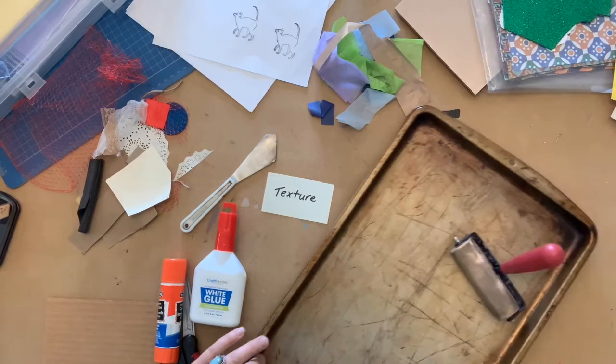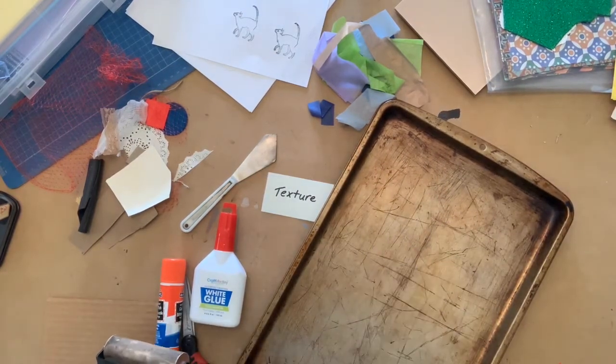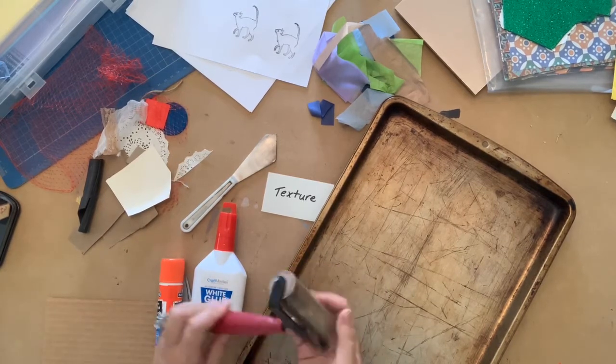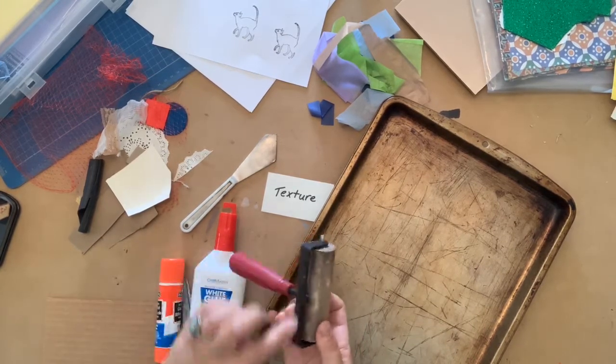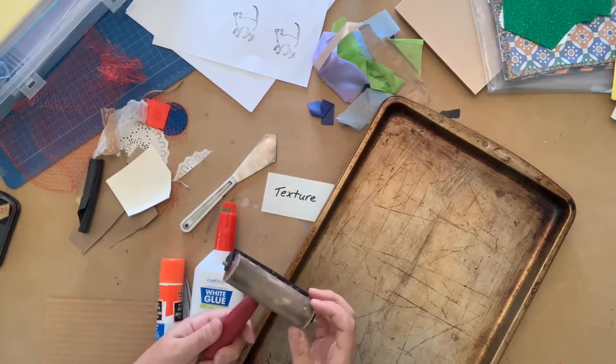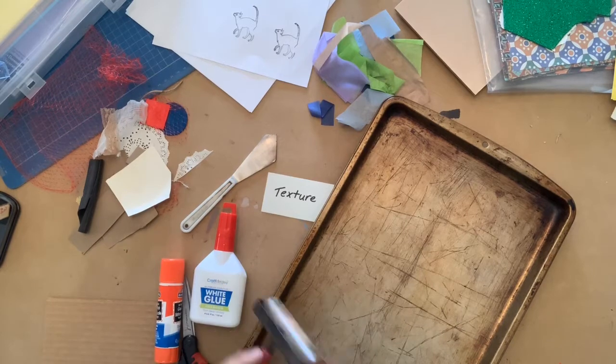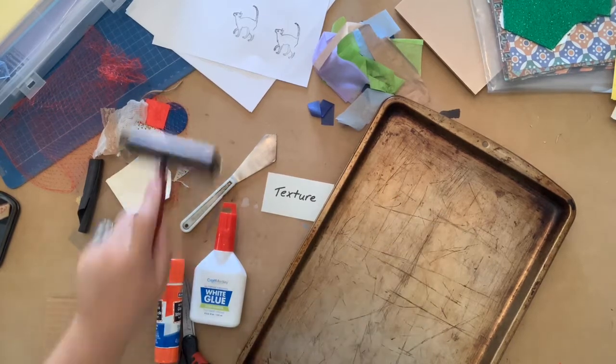Let's talk about our inking tools. To ink up our plate we'll need something like a baking tray from the kitchen — it will clean up well with the inks we're going to be using. And this tool, called a brayer, which is used in printmaking. We use it to roll out ink and then transfer it onto our plates by rolling the ink on.